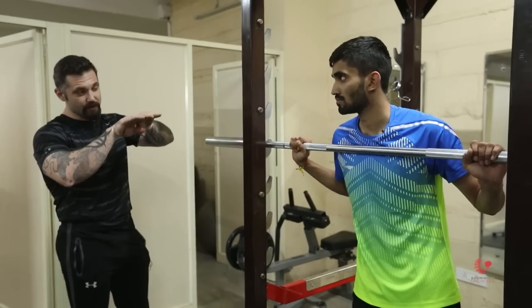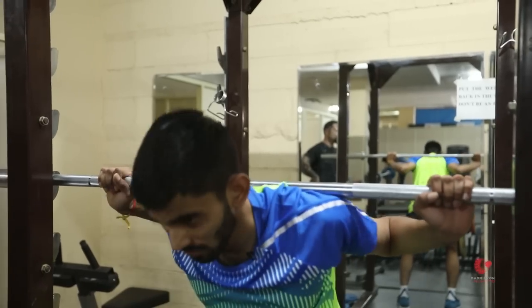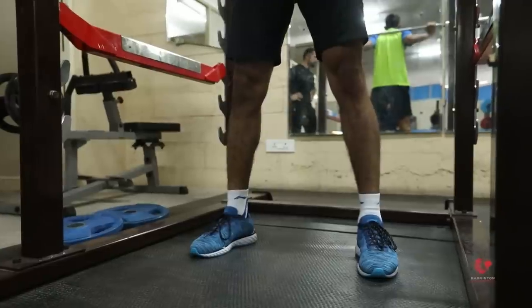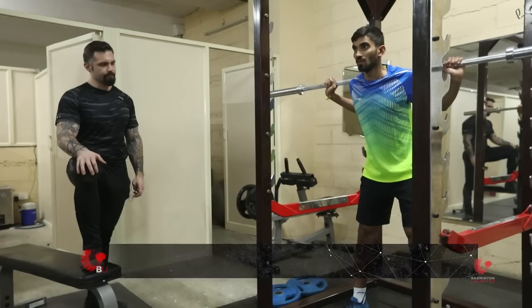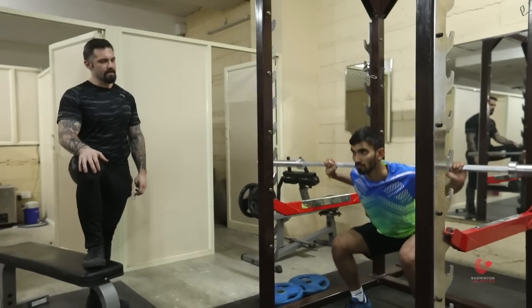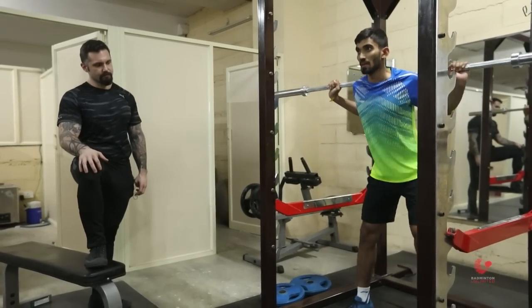On the powerlifting squat you're gonna take a stance slightly outside of shoulder width, with your feet maybe a little bit wider depending on your own body type. It's definitely gonna be wider than a normal full squat because you only have to go to 90 degrees — the femur parallel to the floor — that's the powerlifting rule.